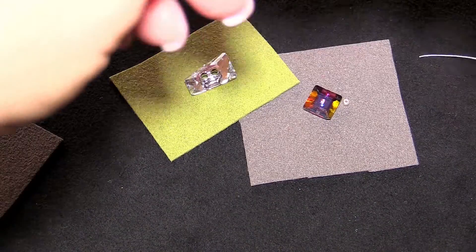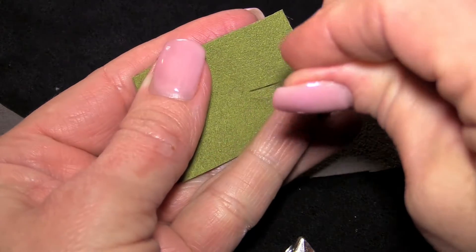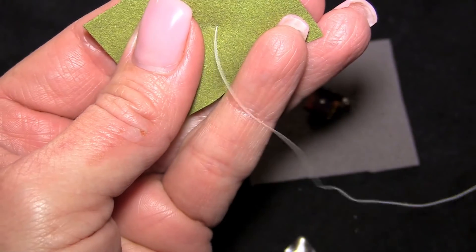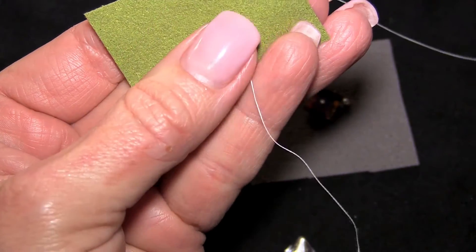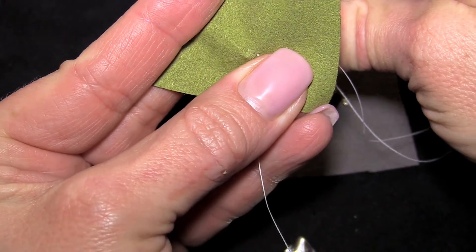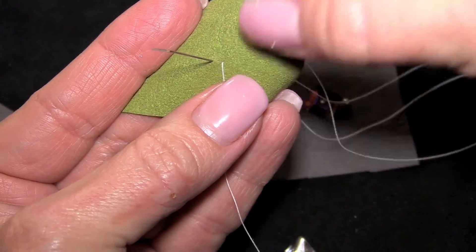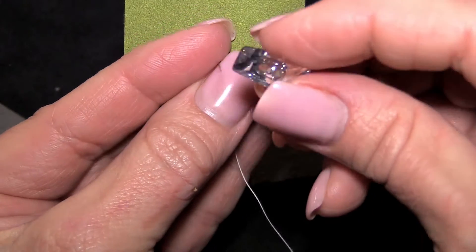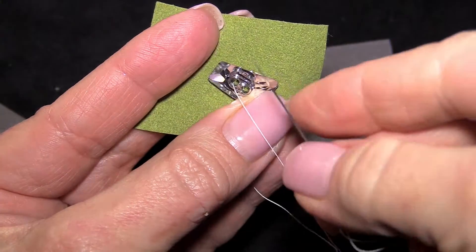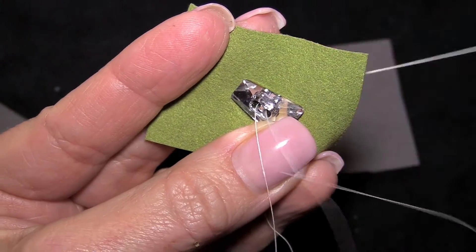When sewing on the button, I want to hide my thread behind the button. So I'll bring the needle down through the fabric, working from the front to the back, and leave a tail in the front that's a comfortable length to knot with. Bring the needle up from the back, and I try to space the hole placement so it's similar to the placement of the holes on the button. Thread the button on and pass the thread back through the material. This is a button, so it just gets sewn on just like a button.